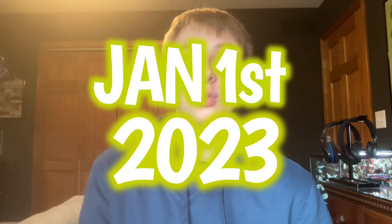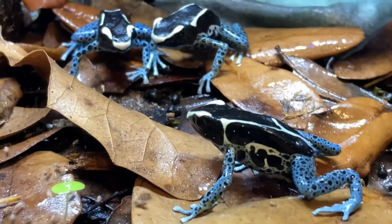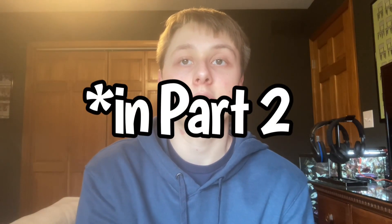Welcome back to the channel — it is January 1st, 2023, so happy new year! In this video I'm just going to be doing an update on all the bioactive setups and doing some maintenance, as well as checking on all the pets in the room. I'll also be sharing some future plans and goals that I have, but right now I have a lot to do so let's get to it.